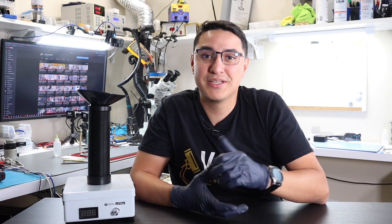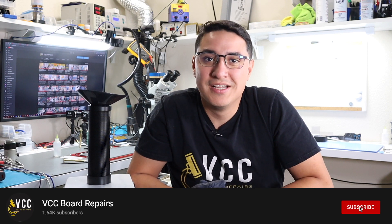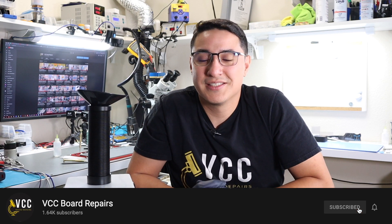Let me know down below what you think about the U-Filter Fume Extractor — is this something you're going to buy? If you already have one, let me know how it's working for you. And if you enjoyed this video, make sure you hit that like button and subscribe to the channel so you can get more videos like this. Until next time, goodbye!